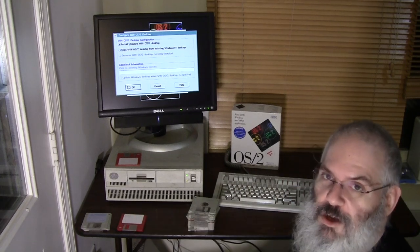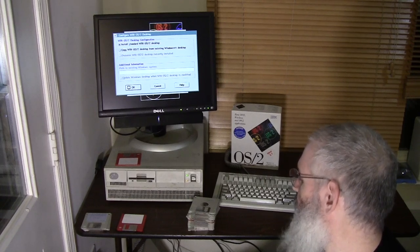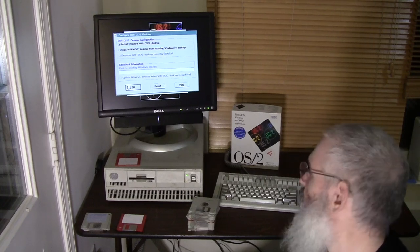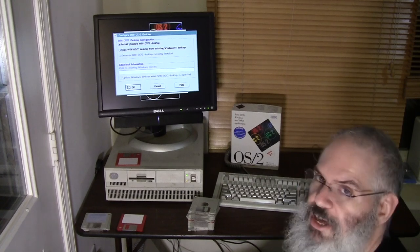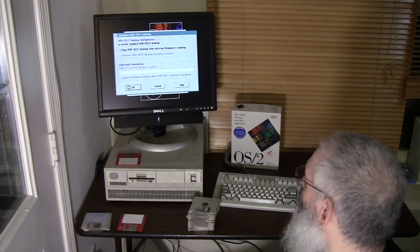I myself am not old enough to have used 8-inch floppies, but I have regularly used 5.25 and 3.5-inch floppies for many years. I've handled 8-inch floppies but never owned a machine that used an 8-inch floppy drive.